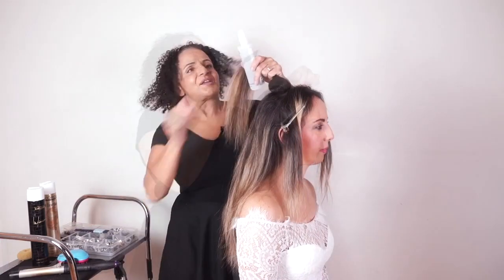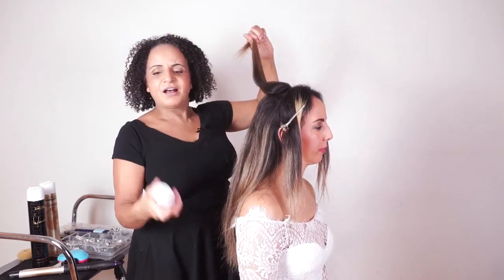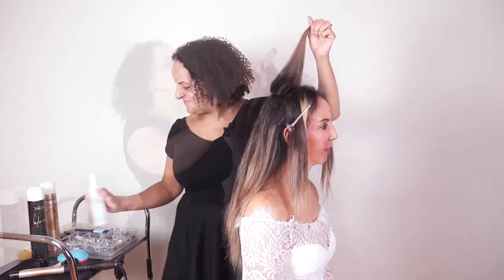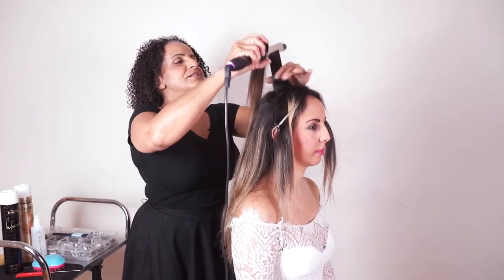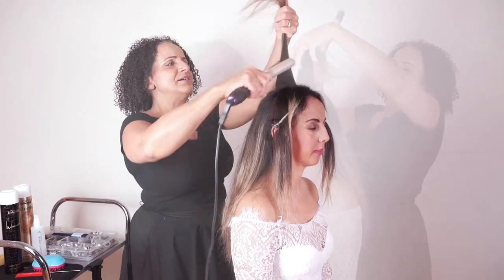I'm going to use my Style and Care lotion — just a little spritz of Silhouette Style and Care lotion. I'm using my 25mm Diva tongs just to smooth out the hair.